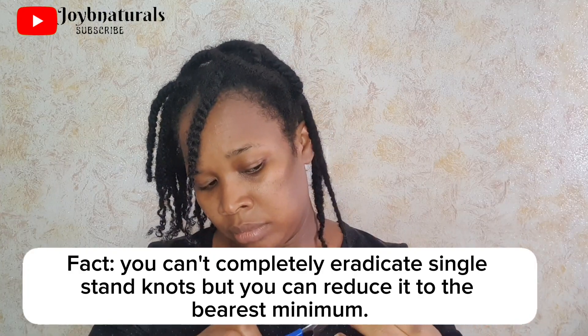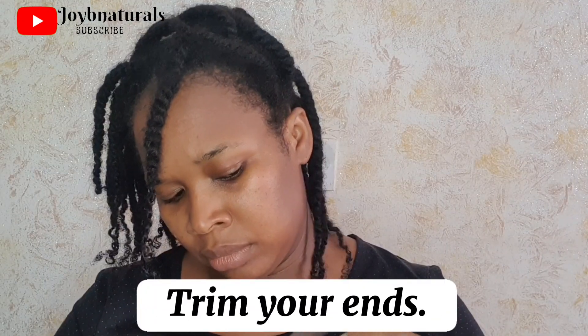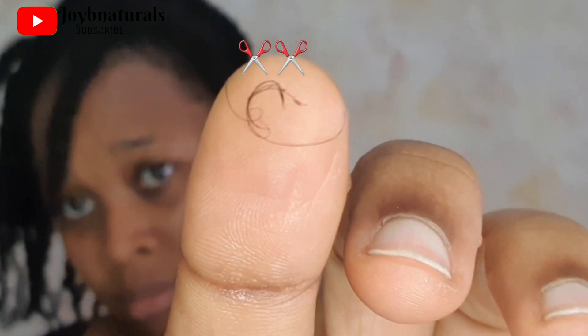I have two methods in which I prevent my hair from having single strand knots and split ends. The first method would be trimming my ends, which could come on a schedule or whenever I feel like I have single strand knots. I could trim on a schedule or even trim before I experience any form of knots, which would mean trimming maybe half an inch or one inch of my hair.